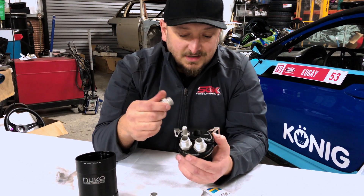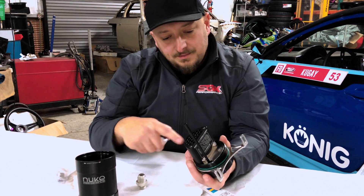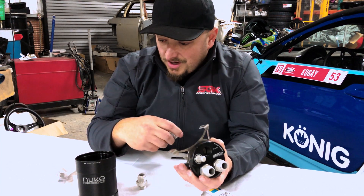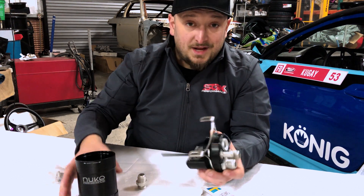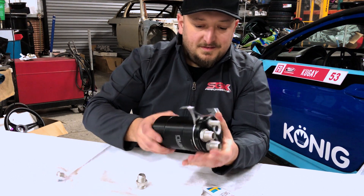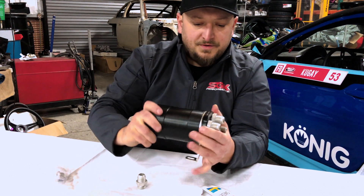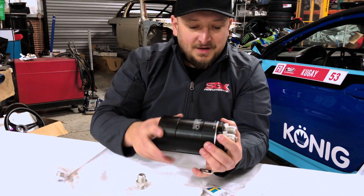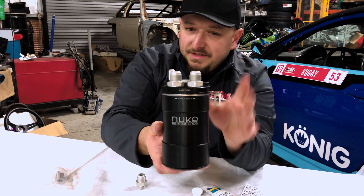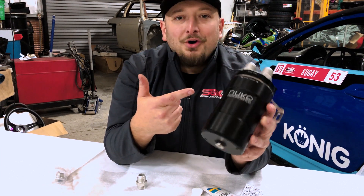One of the cool things about Nuke, which is key to their whole product line, is not only do they put a lot of time into engineering, but the design is pretty incredible. It would be hard pressed to find anyone who wouldn't want to see this in their engine bay. The fitment — the way these things fit together — when you tighten it back down, the logos line up. Little details like that are really cool. This is the Nuke Performance Competition oil catch can.